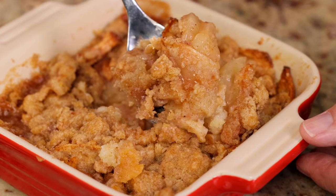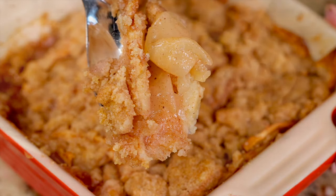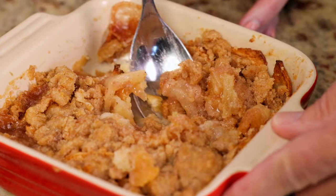This mini Dutch apple pie has a perfectly sweet apple filling, a buttery shortbread crust, and plenty of crumble topping. It's the perfect mini dessert. Let me show you how to make it.